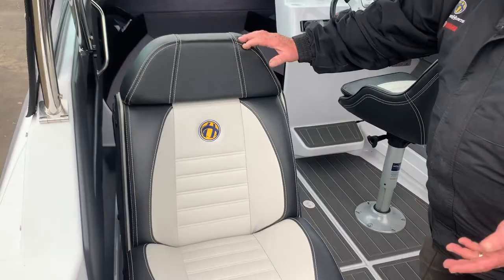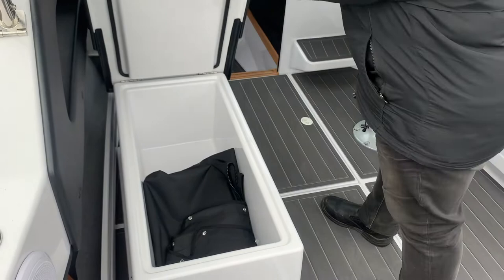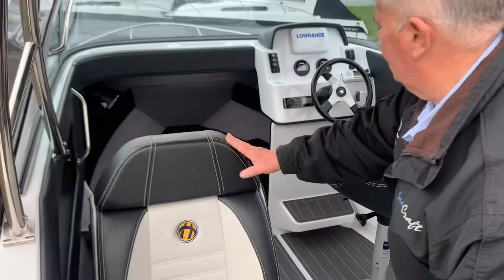We've retained the back-to-back seat style option, which in this model has had an improvement to include an insulated fish bin. Not a freezer, but a good insulated bin with a nice insulated top — party ice, perhaps for overnighting or keeping the fish nice and cold. Another great element for the boat.